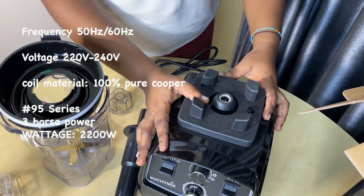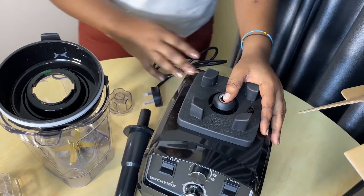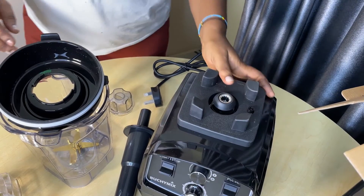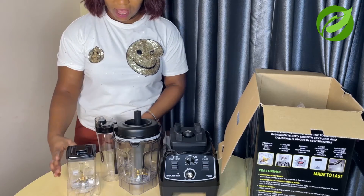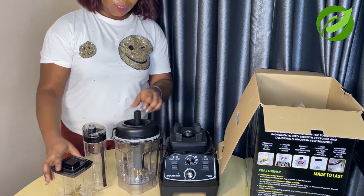I think it is going to be very impressive. So this is what you get from the Bouchine Makes blender — this is the total package. Everything comes like this.